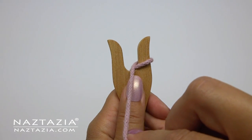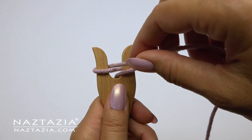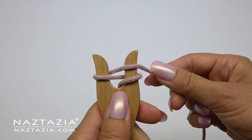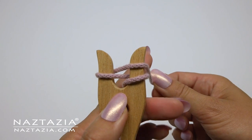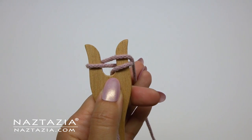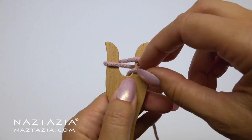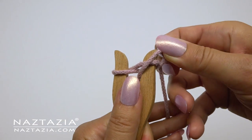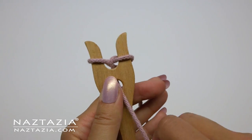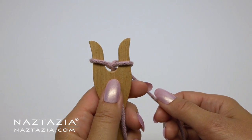Bring your yarn towards you in the center again. Now we wrap around the left hand spoke and back through the center again facing towards you. Then we place the cord towards our right spoke again above the other loop that's already there. Next we're going to take that bottom loop and move it over the top loop around the right hand spoke. You can lift this loop with your fingers, or you might find a loom knitting tool, a crochet hook, or even a sewing or knitting needle works better for you.